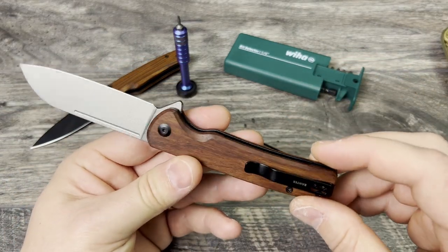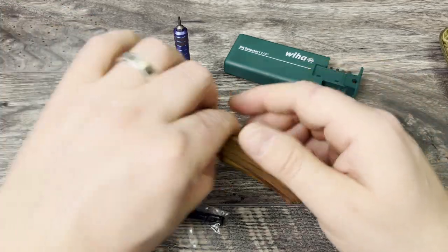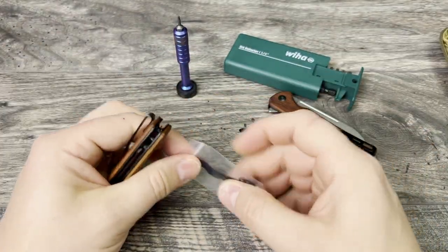Hopefully this video helped you. I'm going to keep this short. Let me do the time-lapse and let you see what it looks like on the Altus, in case you're looking at it for the Altus, which has the exact same pocket clip on it. I'll do that really quick in time-lapse.